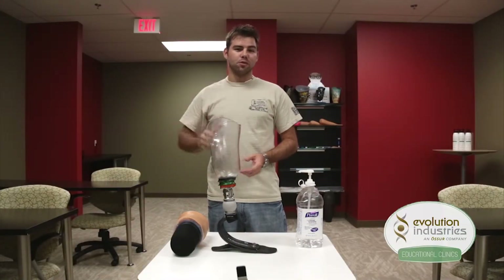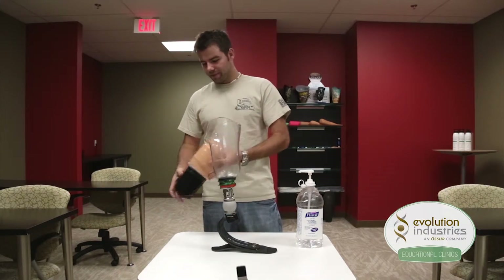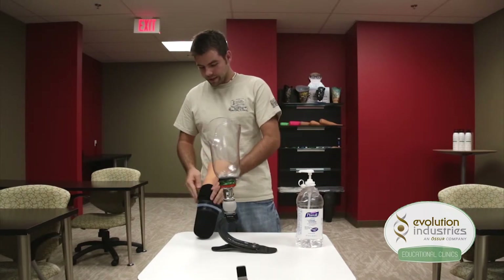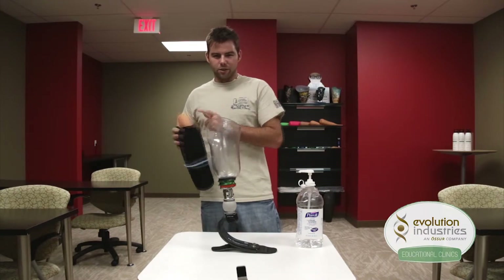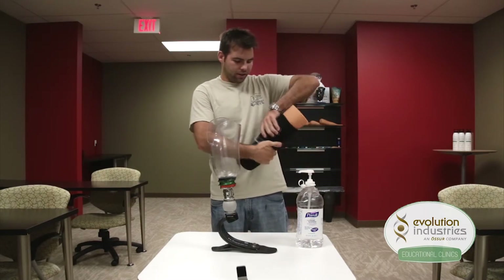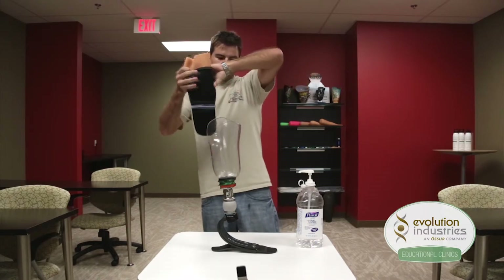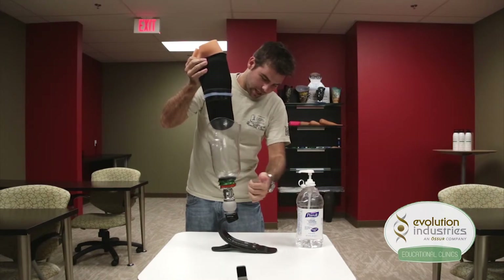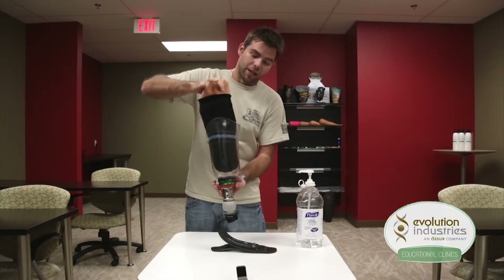As an example of how the expulsion system works, we're going to use a full model of a residual limb fitted with an origin liner and one of our echo locking seals. Once the liner and the echo are donned over the residual limb, be sure to lubricate the seal to protect the echo and also aid in the donning process. Now as the patient steps into the socket, air is going to be expelled distally and out the side of your expulsion plate. You can press the release valve to expel the air faster.